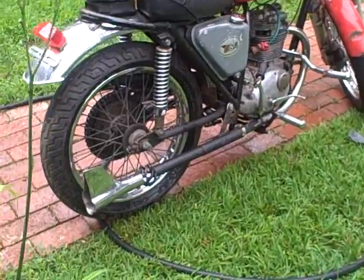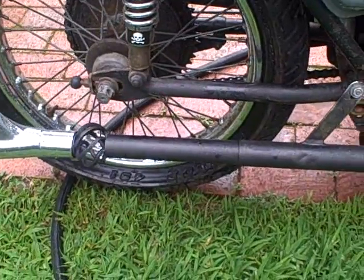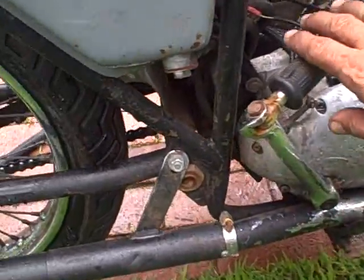Let's do a close-up look here. Check that exhaust — yes folks, that is a bed post. It has a bed post for the exhaust. Look at that, that's amazing. Let's look at the kickstarter here.